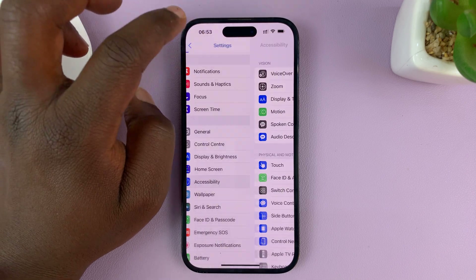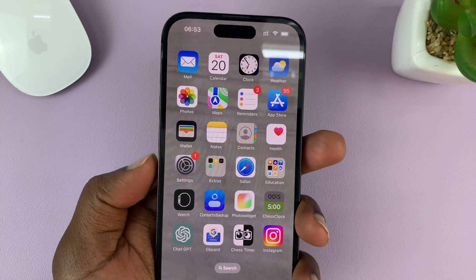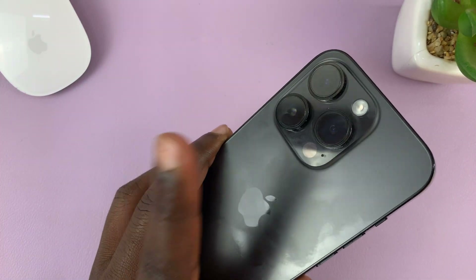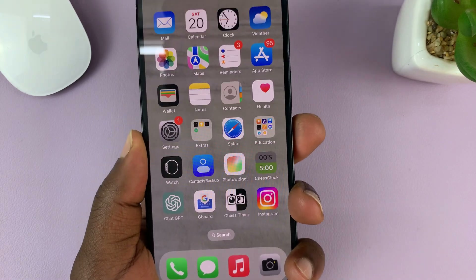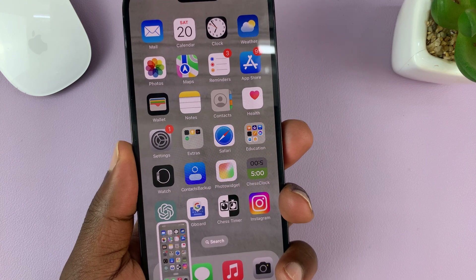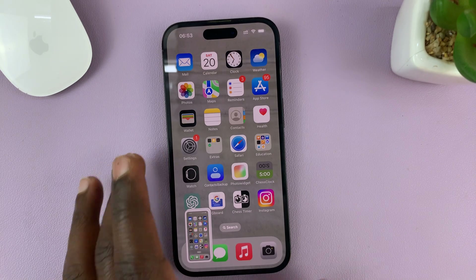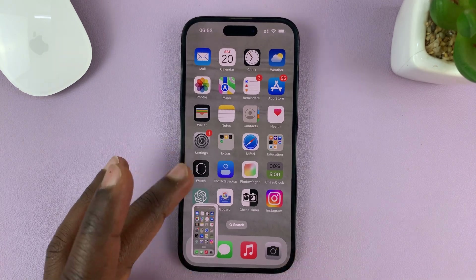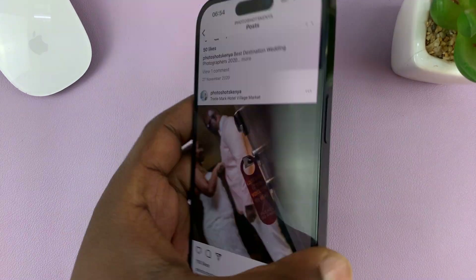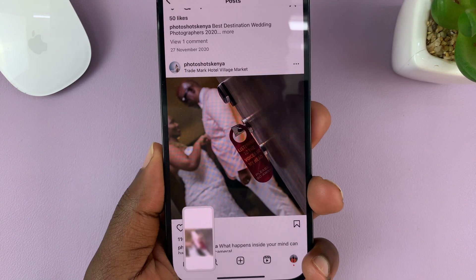Now hit the back button and go to any screen. Whenever you want to take a screenshot without buttons, all you have to do is triple tap, and it should take a screenshot. It takes a screenshot every time you triple tap the back of your phone, no matter what app you're in — you could even be on Instagram, just triple tap, and it takes a screenshot.